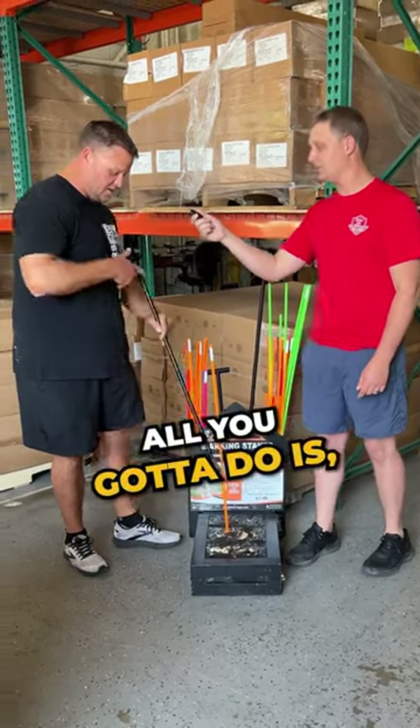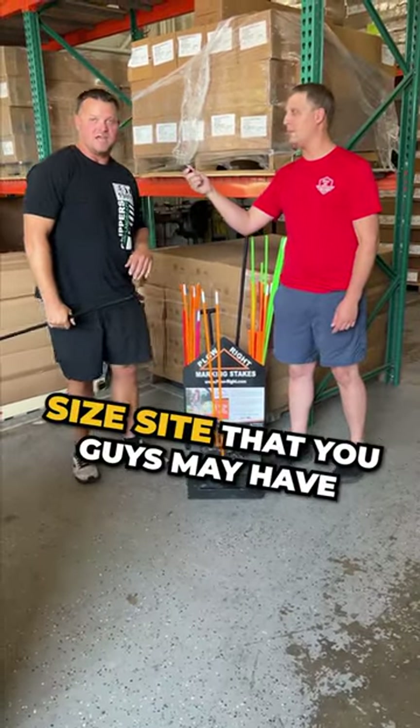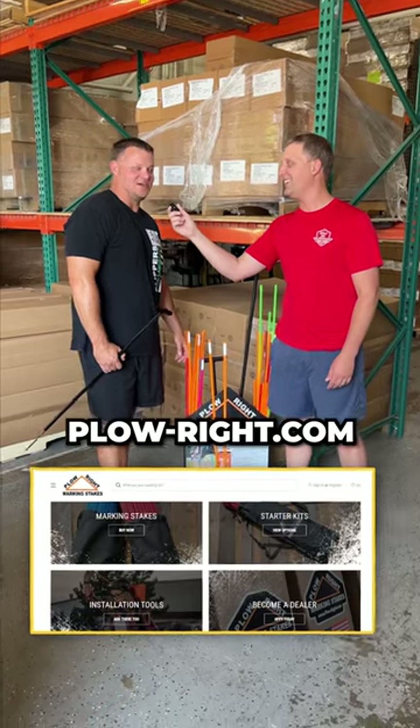I want to show you how easy it is. All you got to do is push the stake in, pull it out and you're done. We can handle any size site that you guys may have with ease and speed to get you guys in and out. You can get more info at plow-rite.com.